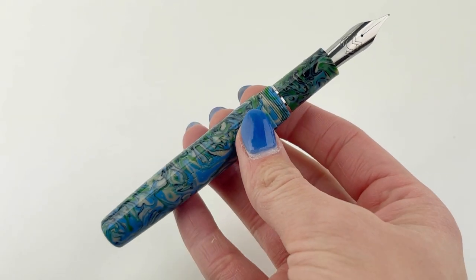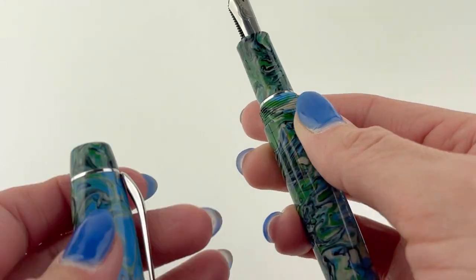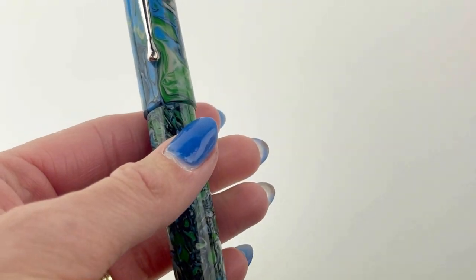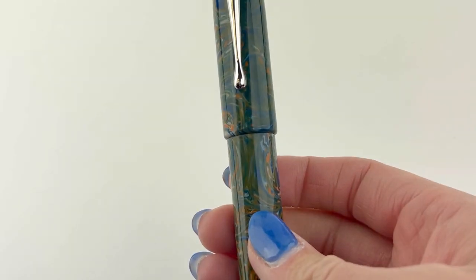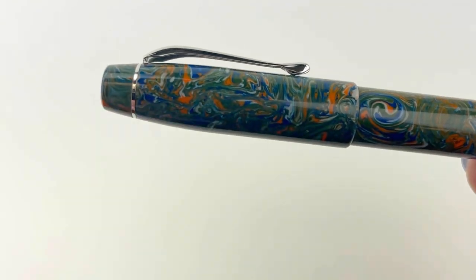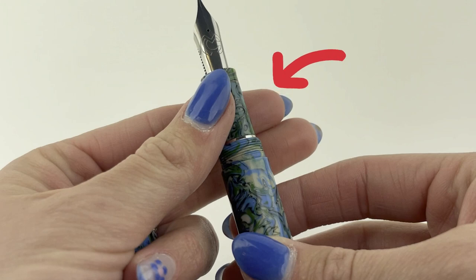This fountain pen is basically a power move pen design without the fuss — you just skip all the fuss with this one. For example, it's got chrome plated trim to go with those vividly swirled colorful resins, but that trim is only seen in the spring metal clip and in the really thin ring on the section.